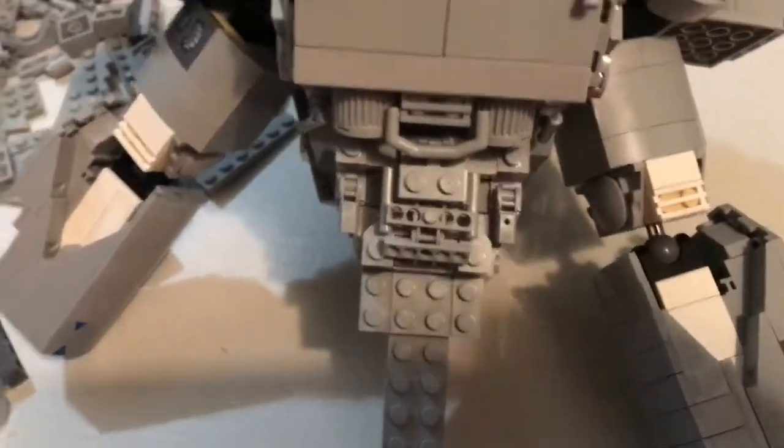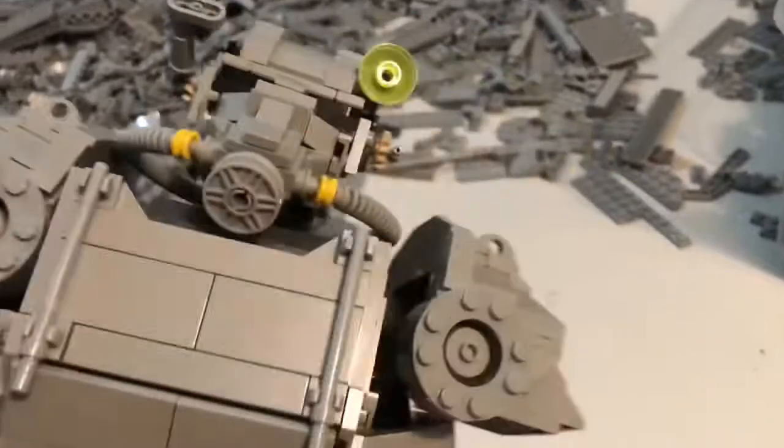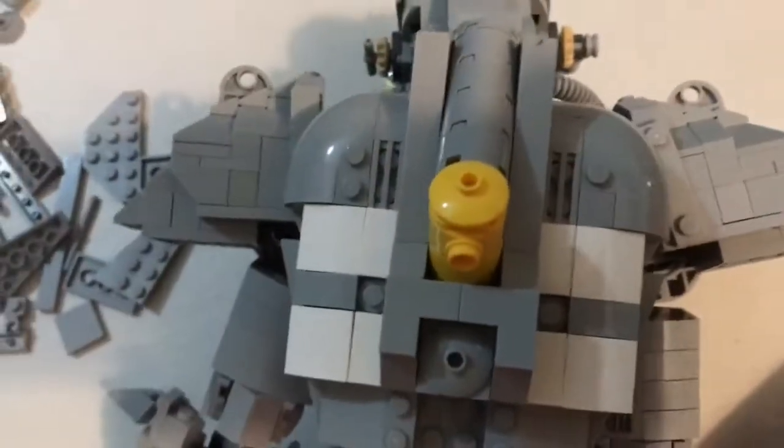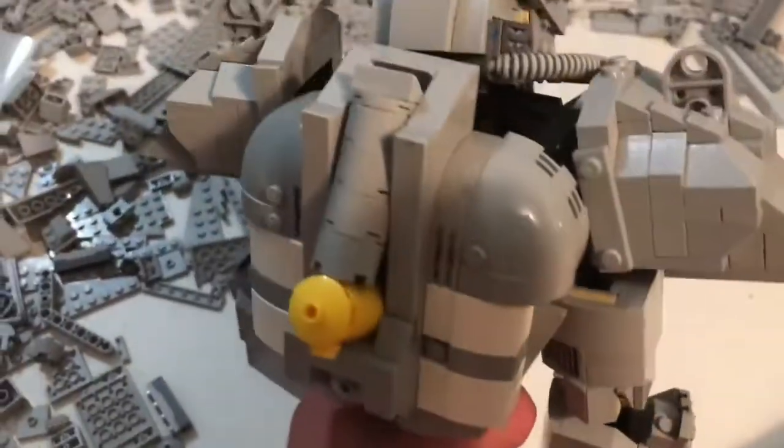I finished up the arms, added a little bit to the torso here, and we also finished up the back — or the top part of the back. I think that looks pretty neat.